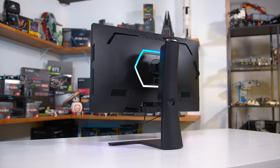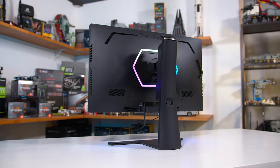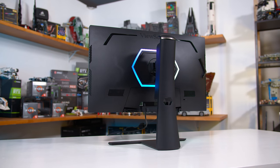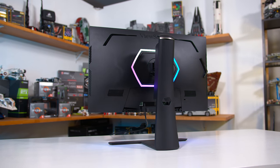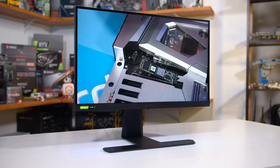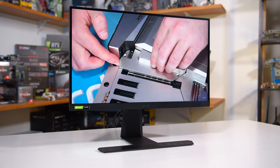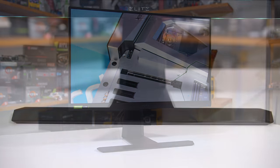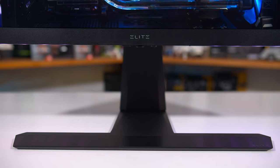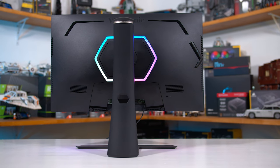ViewSonic has chosen a high-end design for the XG270QG which makes sense given its price tag and elite branding. This sort of construction is similar to other flagship monitors from companies like Acer, ASUS, and Gigabyte — think Predator, ROG, or Aorus products. It's pretty good and in my opinion an upgrade on the 27GL850. The LG monitor is still good in this department, but the XG270QG is that step above.